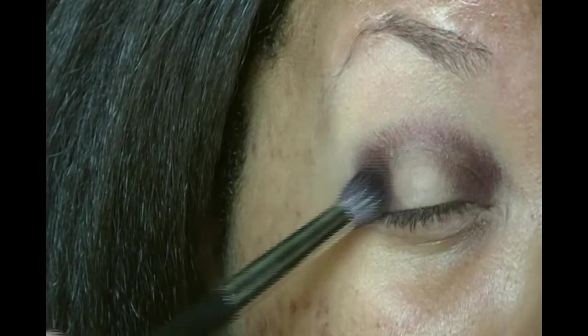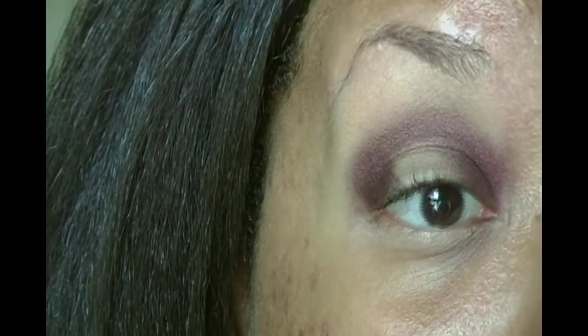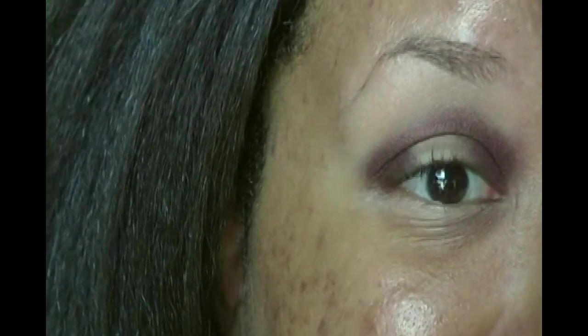Super pigmented! Actually way more pigmented than I thought it would be on the eye. It's a very unique color — it's like a deep plum but it has a brighter purple shimmer depending on what direction the light is hitting it. Okay I need to blend this out because it looks like I just got punched really good in the eye.